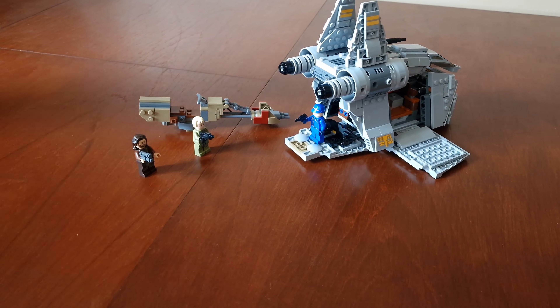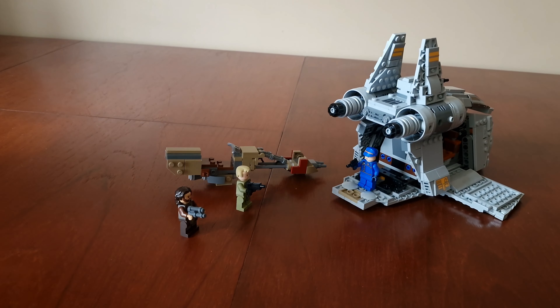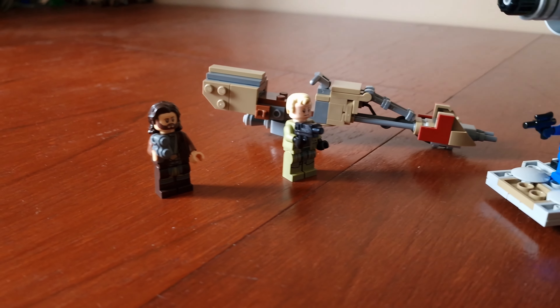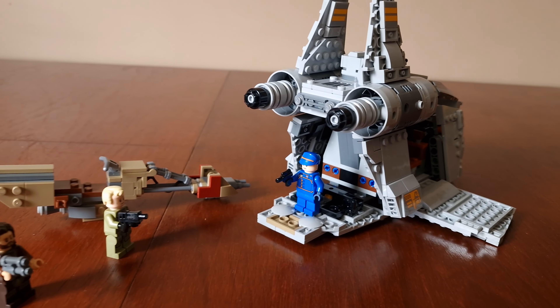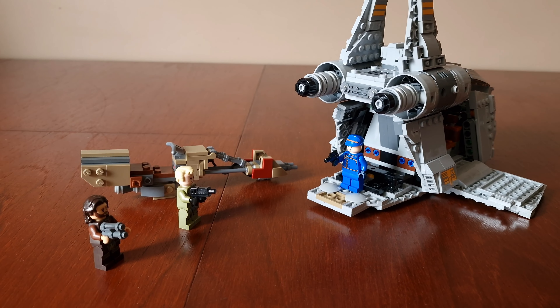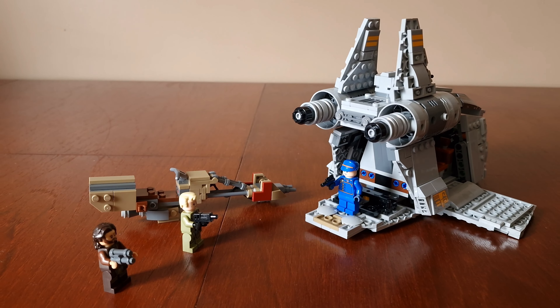Here's the complete set — it comes with a ship, a speeder bike, and three figures. This is based on the Andor series currently on Disney Plus — I can't wait to watch it. That's it guys, thanks for watching. Like, subscribe to the channel, share the videos or leave comments, and we'll see you again soon.